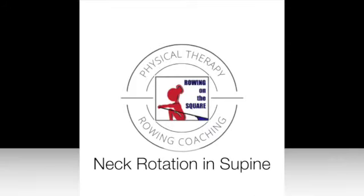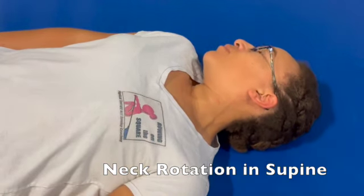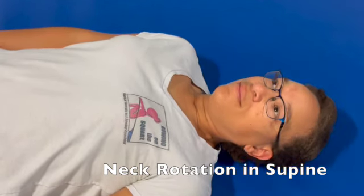Neck rotation supine. Lying on your back with your head in a neutral position — nose towards the ceiling — you're going to rotate the head in one direction and then the other.